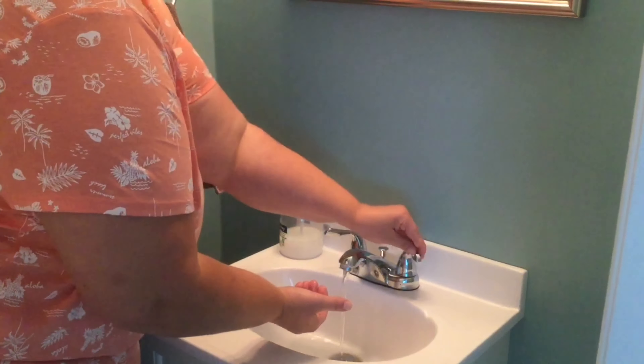Remember friends, if you sneeze, sneeze in your elbow — a-choo — to protect everyone else. Or use a tissue, a-choo. I think I got a booger in my nose. Now there's germs on my finger. Let's go wash our hands.